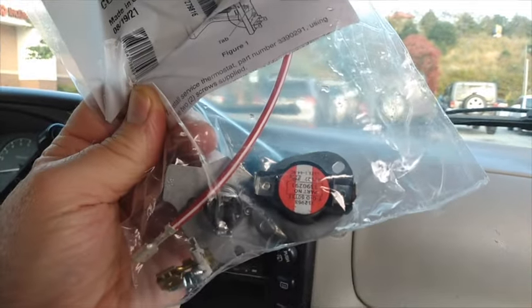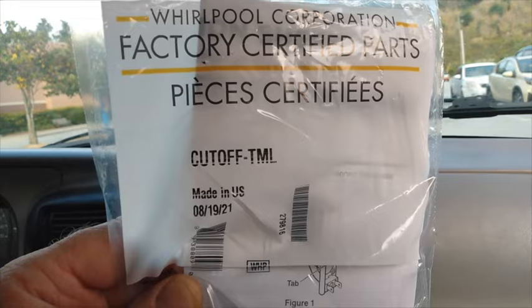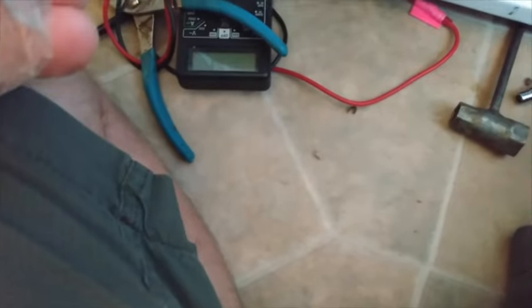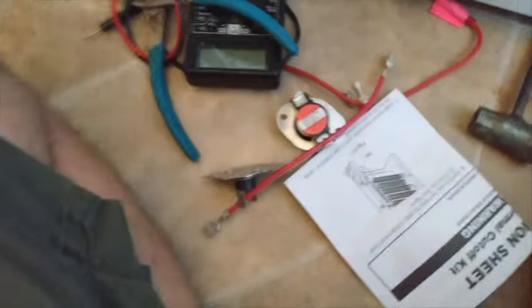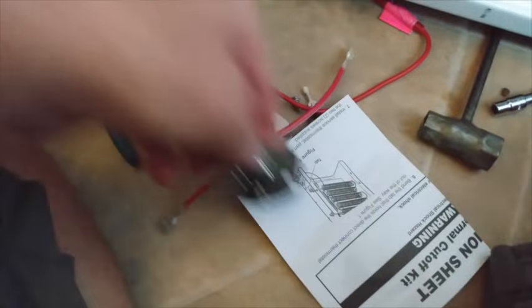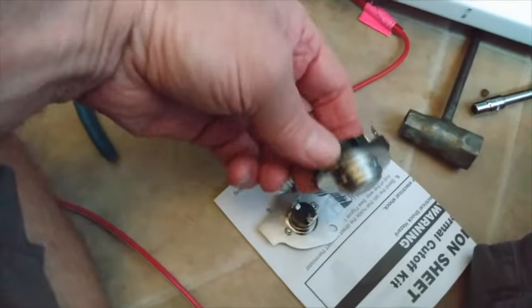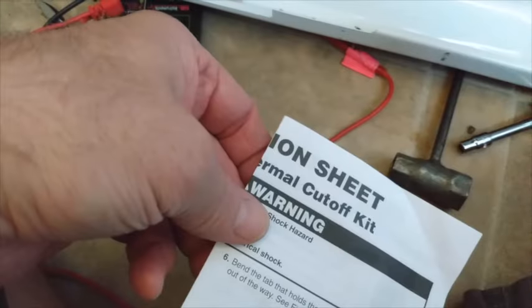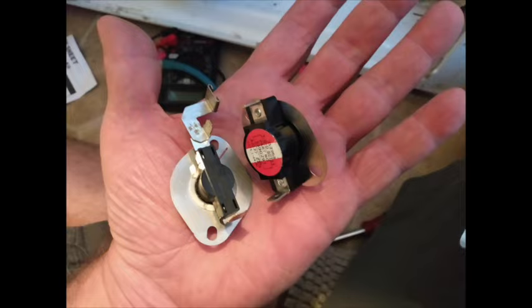So here are the new parts. You have to purchase the thermal fuse overload cutoff along with the thermostat — they sell it as a pair now, $38. We'll open the bag and see what we have here. There are the two parts, a few accessories, and the instructions — which we'll just discard, because we know what to do.